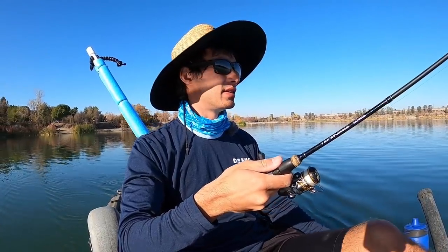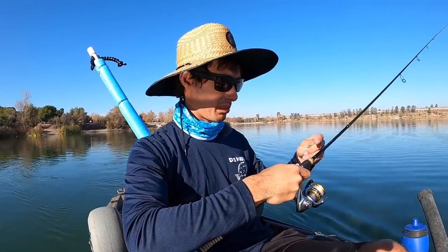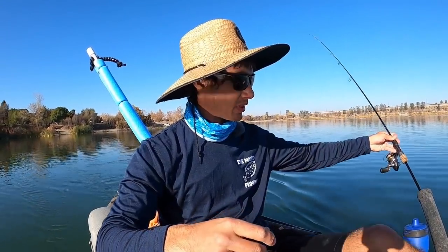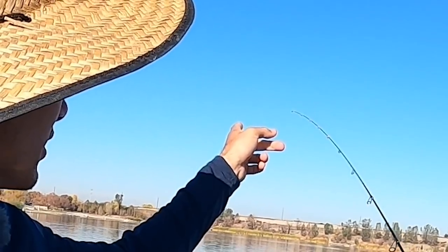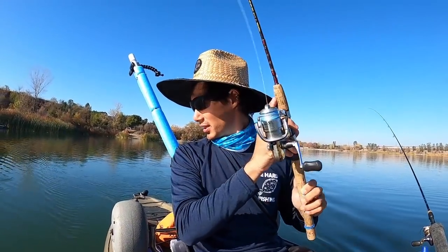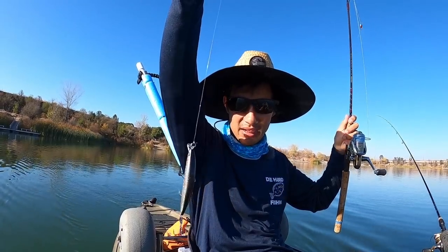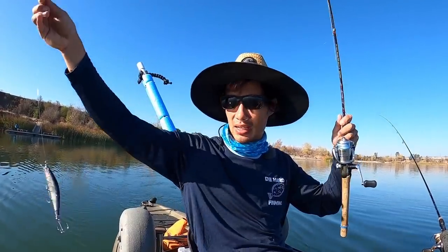Welcome back to another video. Today we are trout fishing again. I did a trout video pretty recently and caught a few trout using grubs, but today I'm gonna do something a little different — I'm gonna try trolling little jerk baits or Rapalas. I got one on this rod, you can probably see the tip of the rod vibrating — that's the action of my Rapala. And then this one I have another one, a couple of different styles. There's a little jerk bait type thing, both really small, kind of like a shad pattern or some little bait fish.